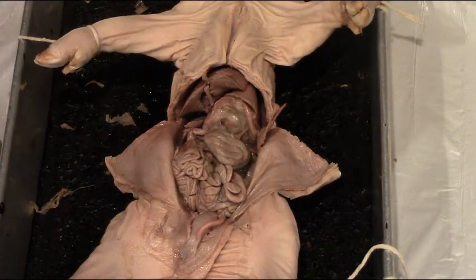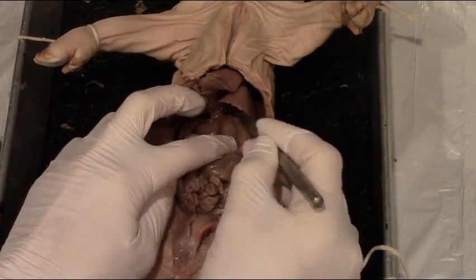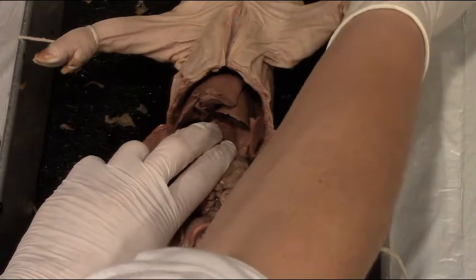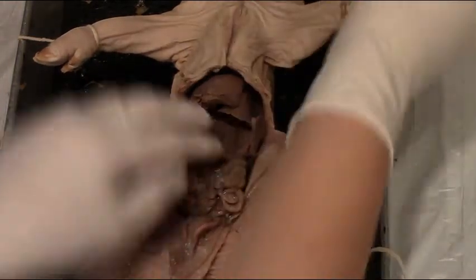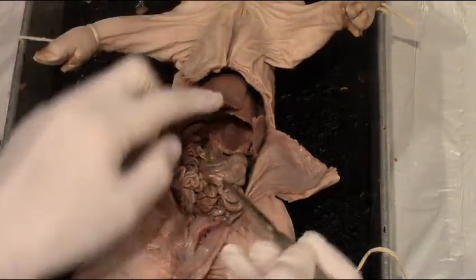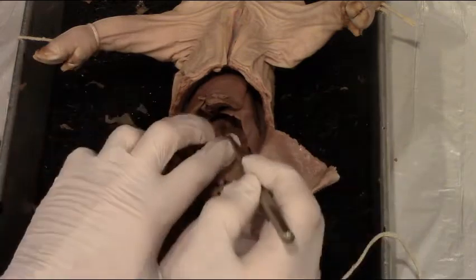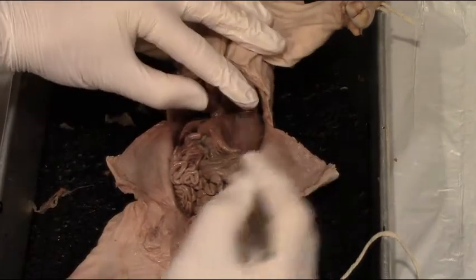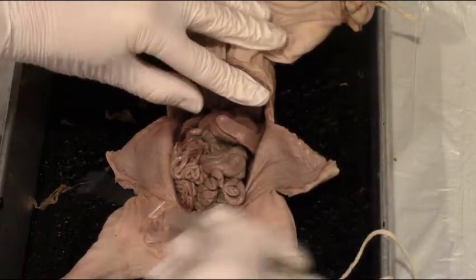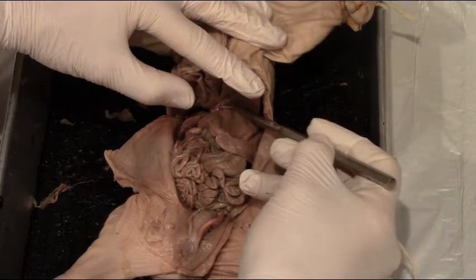A couple of other structures we can observe in this area. If we push down on the stomach, we can look for the esophagus. When the pig ingests food, it swallows it, and the esophagus takes food from the mouth all the way down to the stomach. The esophagus runs dorsal to the liver, so we won't see it very well here, but we can see where it feeds into the top of the stomach by pushing the liver up and the stomach down.